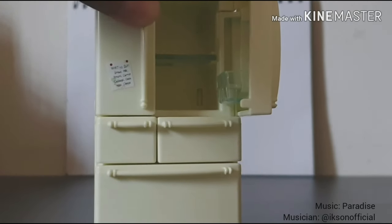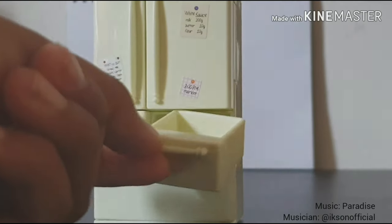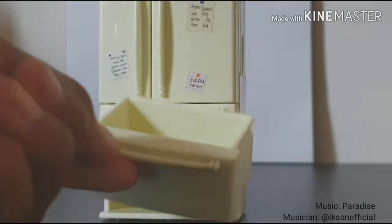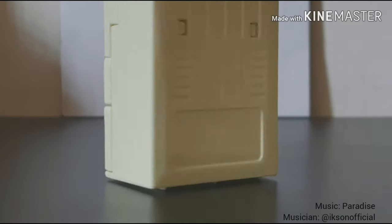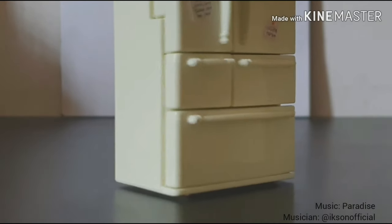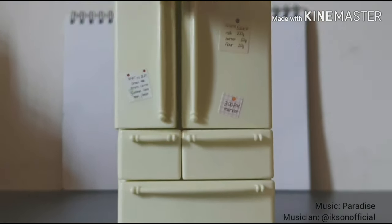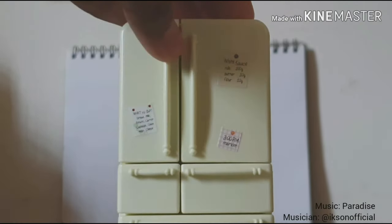That's another shelf add-on. Here is where you can store your ice cream. This is a very cute fridge — I absolutely love it. I love how it snaps in place and shuts as well.